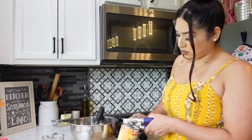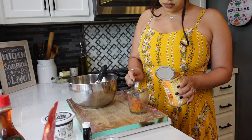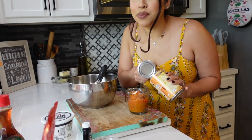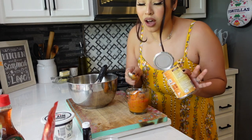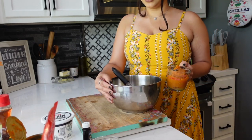Let's go ahead and preheat the oven. I'm going to open up my pumpkin — we're going to do half a cup of pumpkin. The rest I'm going to keep for later this week because I'm going to be making pumpkin coffee. Now I'm going to add the pumpkin in.